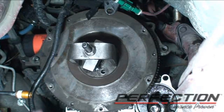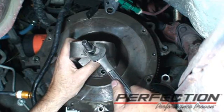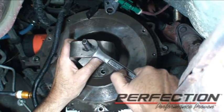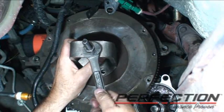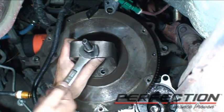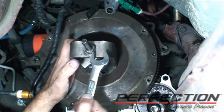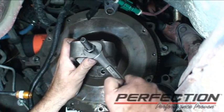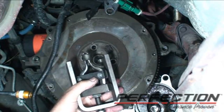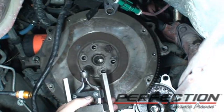I temporarily installed the old flywheel and got our pilot bearing puller set up. You tighten the nut and it pulls the pilot out nice and clean. It's a good idea to take a look and see how deep the pilot is before you take it out — that way you get a good reference. There is another version of this tool based on a slide hammer, but this one is nice and controlled, gets a good bite on that pilot shell, and pulls it out nice and clean.